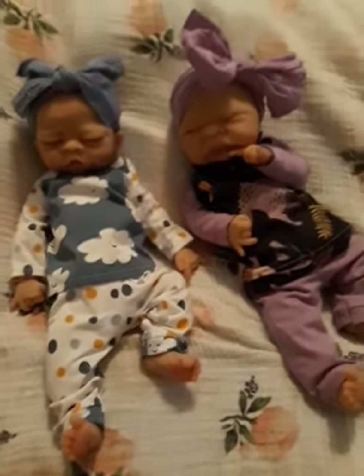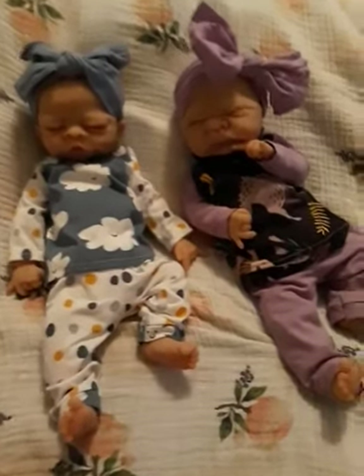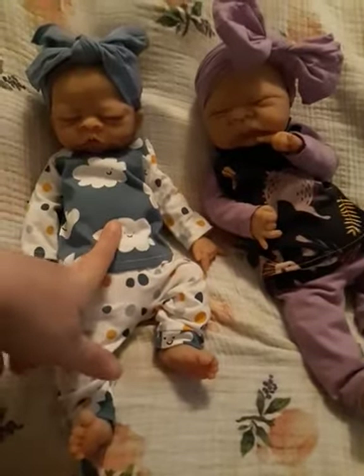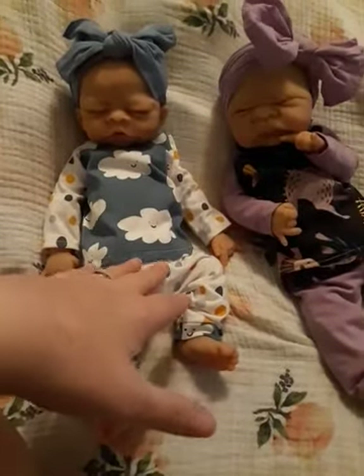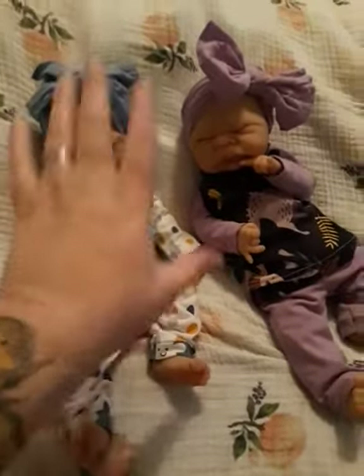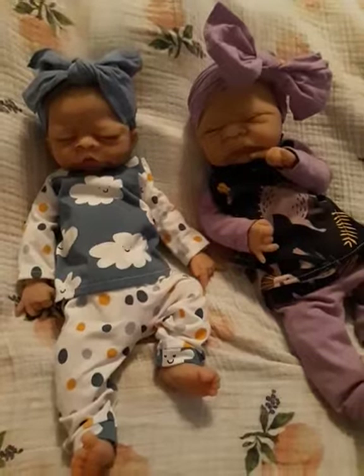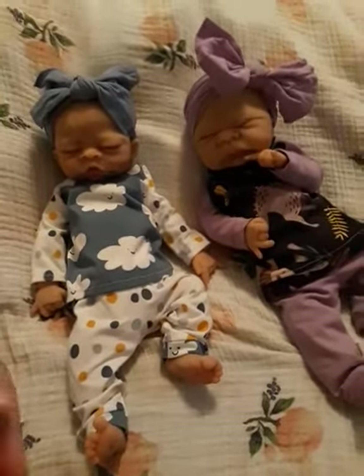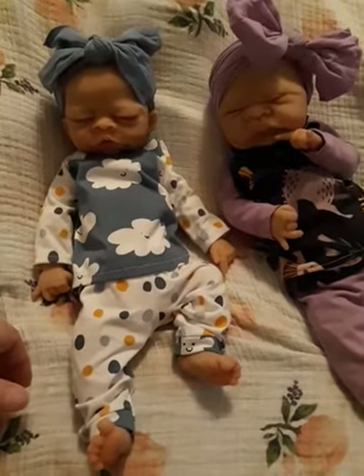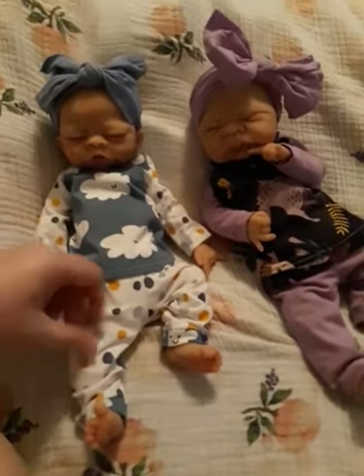They're both wearing something I made for them. I made a couple of outfits — this was the second one I made. I had to size down some free patterns I found online that are made for bitty babies, which I think are about the same length, but bitty babies are much wider. These babies are so skinny I really had to scale down the width and maybe the length a little bit, but not much.